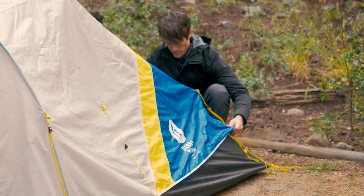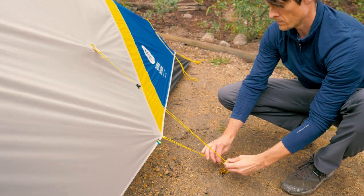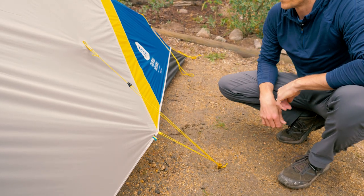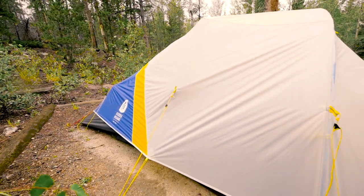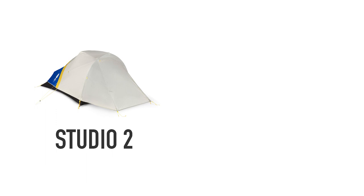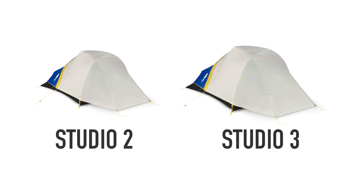In order to create a low vent and help reduce wind flap, the Studio features two guy out loops on the side panels that should be staked out as part of normal setup. We've triangulated the attached guy lines to reduce required stakes, helping to save weight. The Studio is available in two sizes: a two-person with a minimum weight of 2 pounds 11 ounces, and a three-person with a minimum weight of 3 pounds 8 ounces.